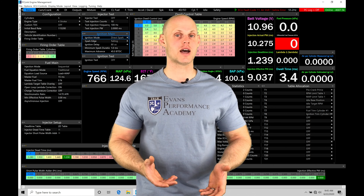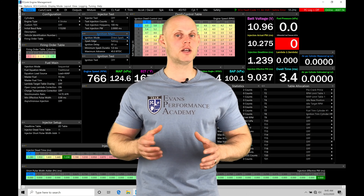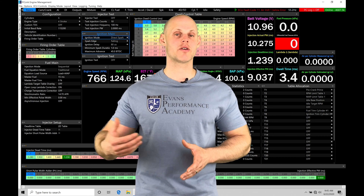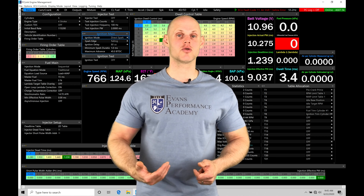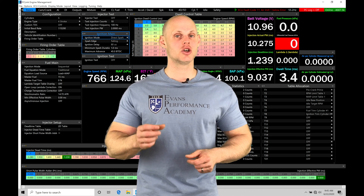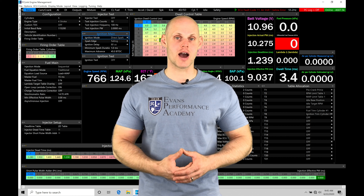Our closed loop control is going to allow us to have a target boost that we set and program within our software. We have our base wastegate duty cycle table that's going to allow us to get the duty cycle to send out to the boost solenoid pretty close, so the control is right around the target boost that we're requesting. We're going to be integrating proportional, integral, and derivative type control into our boost routine so that the LINK can take action, start with the duty cycle values from our base table, and manipulate them to hit the target that we're after.